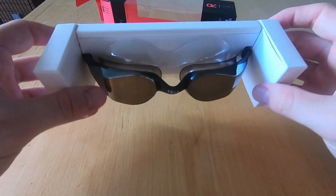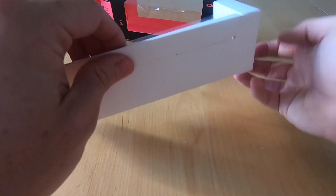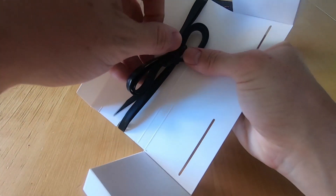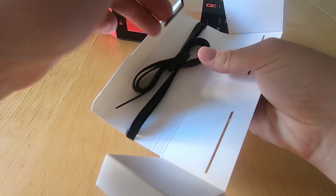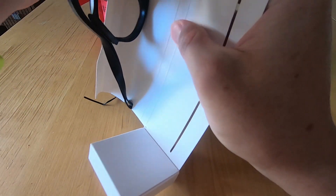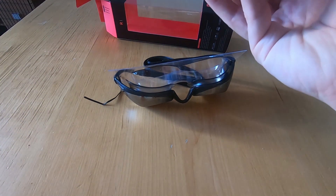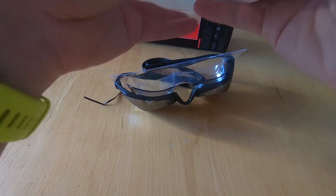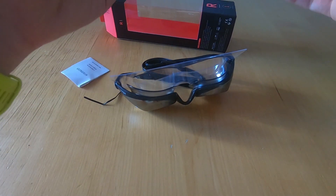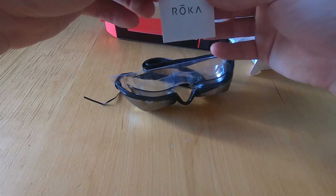That was a box with two little wings — this unfolds here on the back. There's a little cable tie here. That's the goggles out. On this side we've got a soft carry case and a little Roka leaflet.